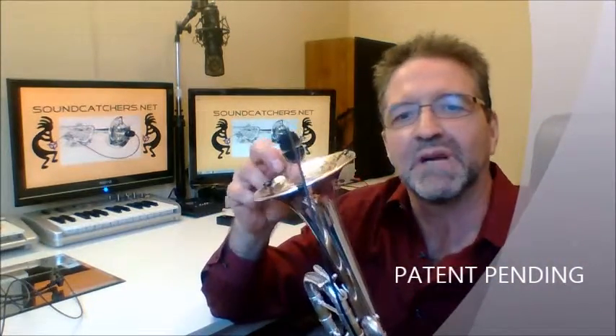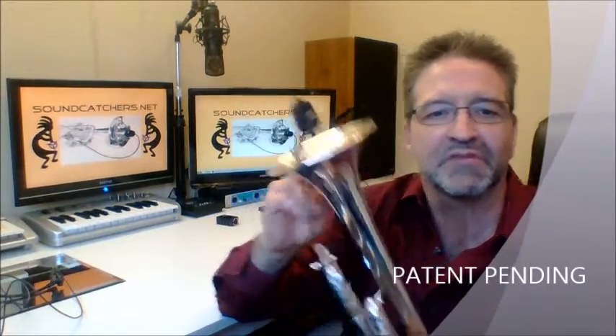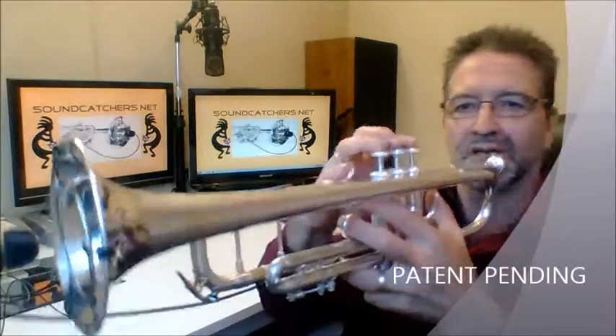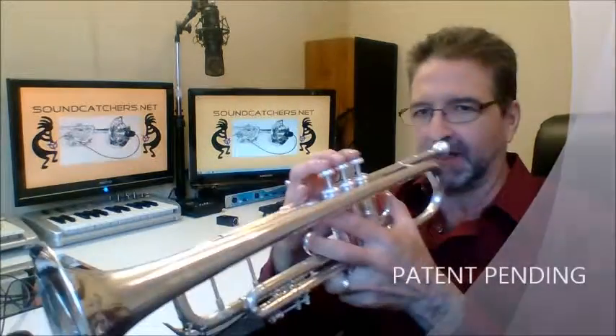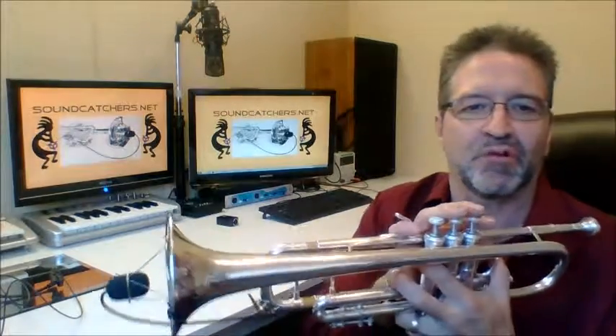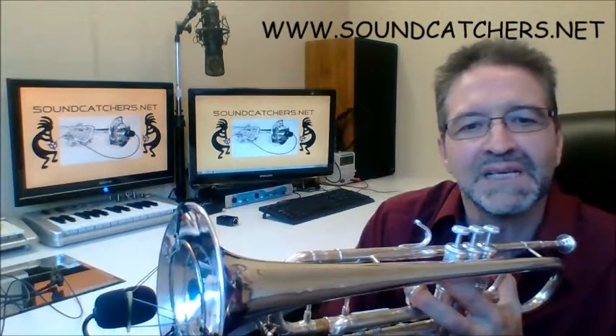Having an easy and practical way to mount the microphone directly to the horn allows the performer to sway and move with the music, play the horn, and not hover over a mounted microphone all night long — while still having the advantage of a shock-mounted microphone. Also, the performer won't have to play as loud and can play with more comfort, because the sound engineer won't be compelled to keep turning the microphone down.